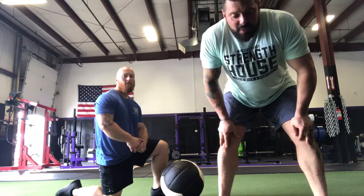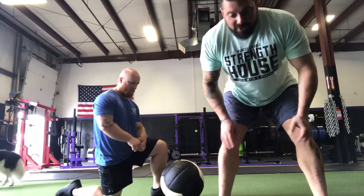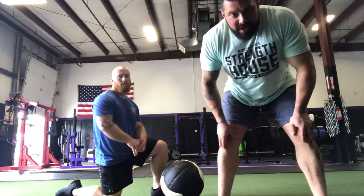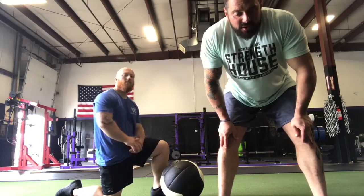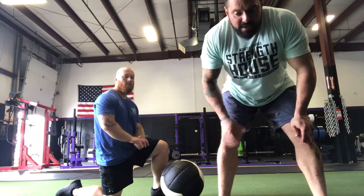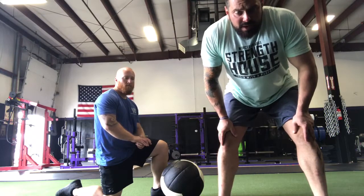Upper back extension specifically is something that we need for a good squat, a good bench press, and a good deadlift. For adult clients who maybe spend more time at a desk and are a little more rounded over in the upper back, this is a great exercise for general health of their spine as well.